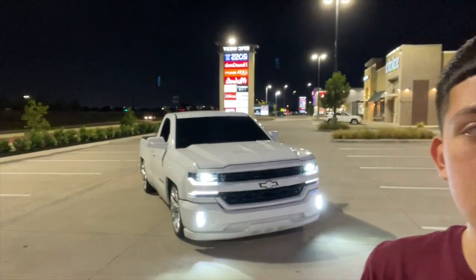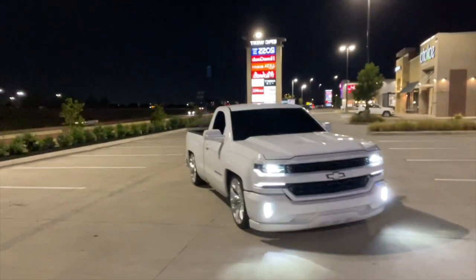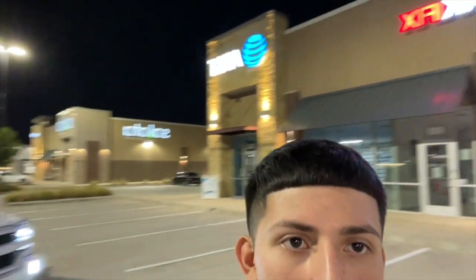Yo what's up YouTube, welcome to my channel, y'all already know what it is, Ruben LSX here. We got the mama lona in the background. This vlog right here is gonna be about my truck — a walkthrough vlog. We're over here in the streets, bae in the kut, you know what it is. Bae's gonna record me and I'm gonna show y'all what I got done to the truck so far.